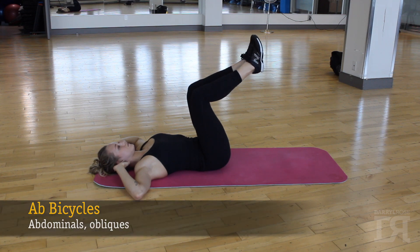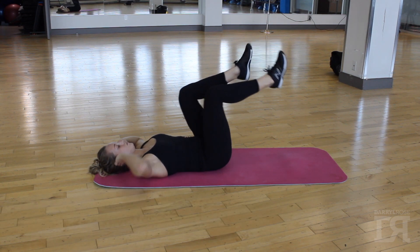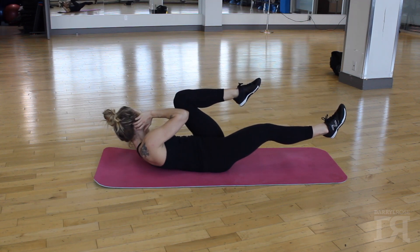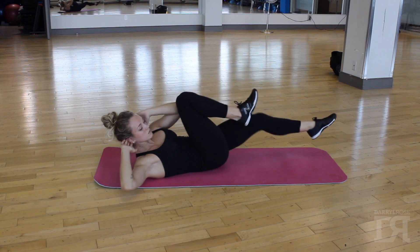To begin the exercise, bring your right elbow to the inside of your left knee, then alternate sides and continue for your desired number of repetitions.